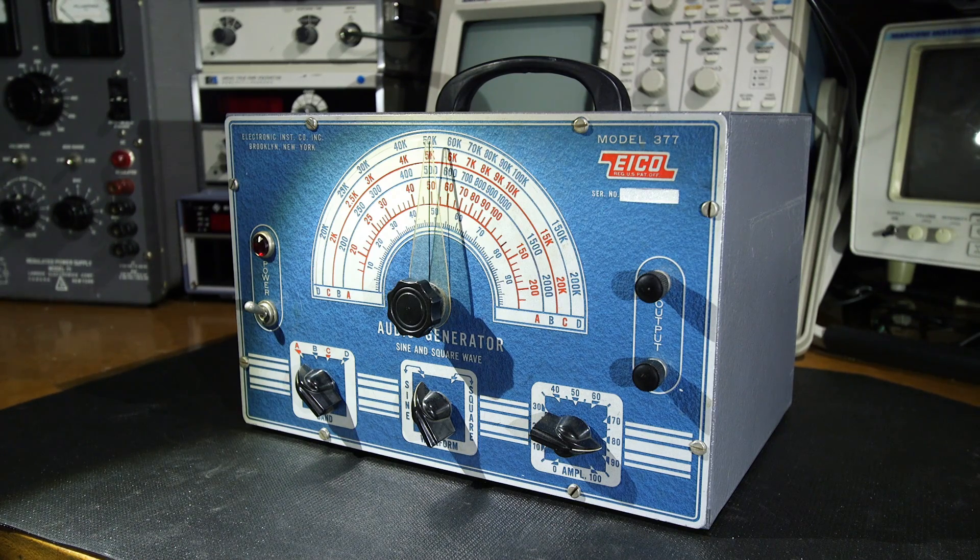This is the ICO model 377 audio signal generator that we're going to repair, restore, and bring back to life today. This audio generator is from the earlier days of ICO — it still has the blue color scheme. Now this is classified as an audio signal generator but it does go to 200,000 cycles, so if you're working on some older radio gear with an IF frequency under 200kHz you could use this to align it.